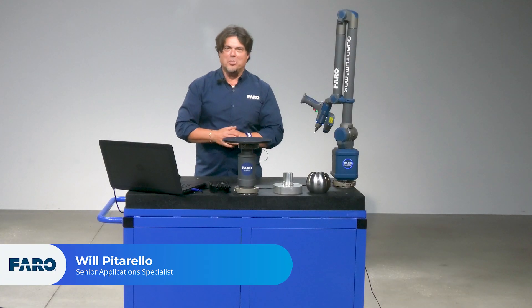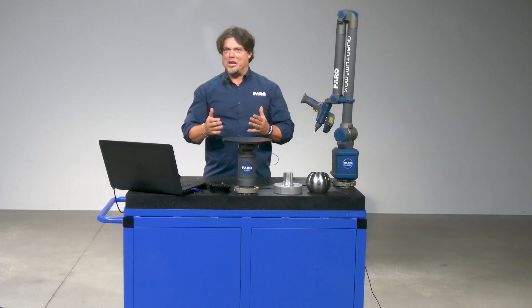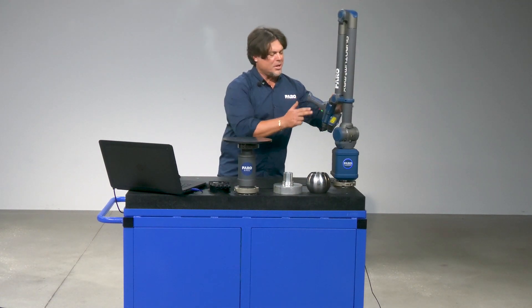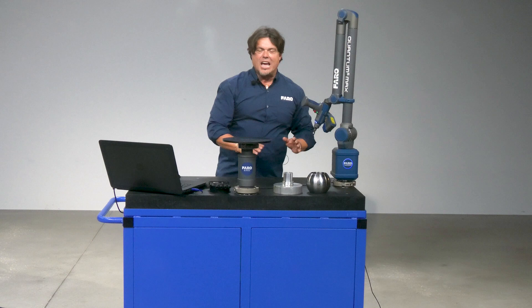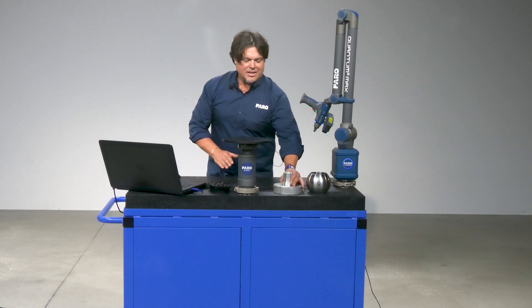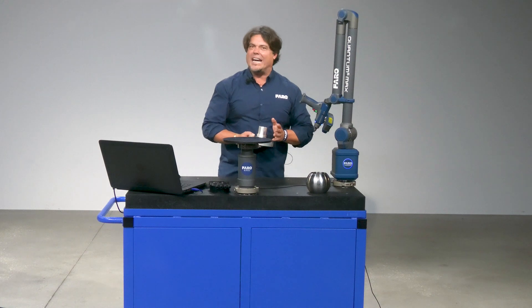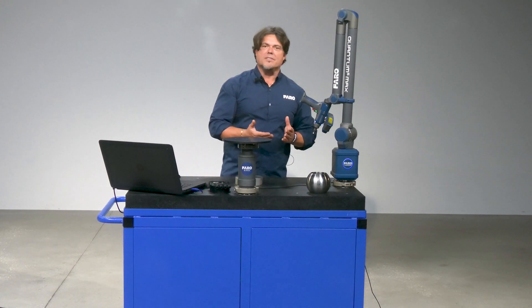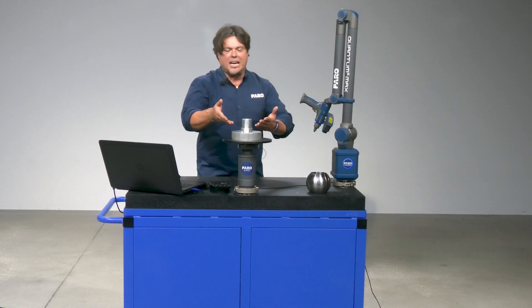Hi everyone, my name is Will Pitorello and I'm a senior application specialist here at Ferro Technologies. I'm going to be using my Ferro Quantum Max scan arm along with my XP laser line probe — our performance laser line probe — to scan shiny parts. Shiny parts have always been a little bit of a struggle for structured light or even laser light, simply because light bounces off of the part.